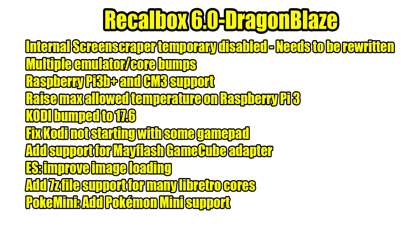Next up, multiple emulators and cores have been updated to the latest versions. There's now support for the Raspberry Pi 3B Plus and the Compute Module 3. They've also raised the max allowed temperature of the Raspberry Pi 3 — I believe it's set at 70°C now instead of 60°C, so you're going to get a little better performance out of it until it hits that temperature threshold. I've done a video on this in the past showing how to manually do it, but now with Recallbox 6.0 it's already set.